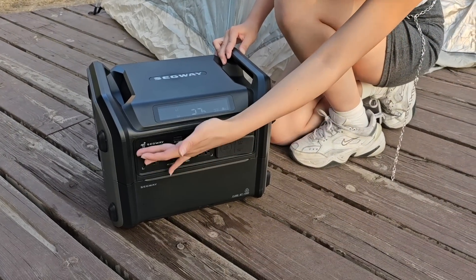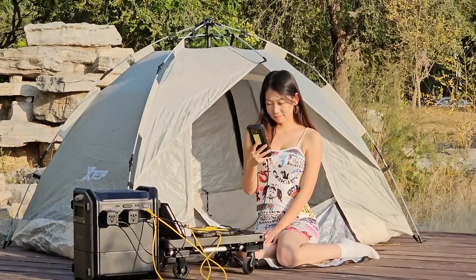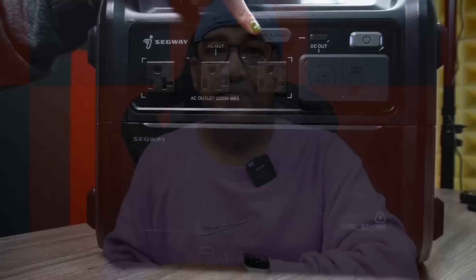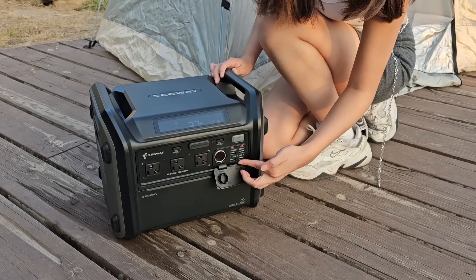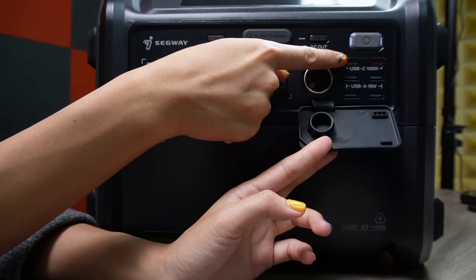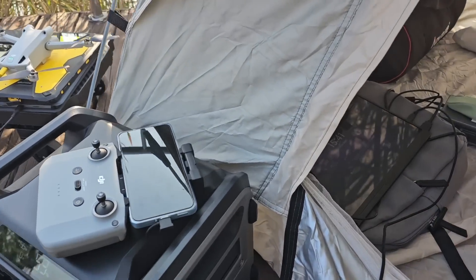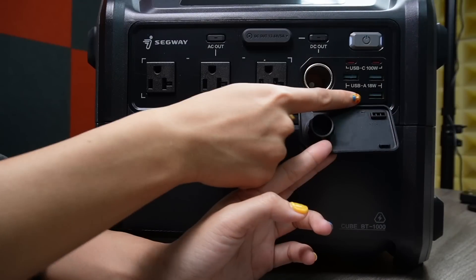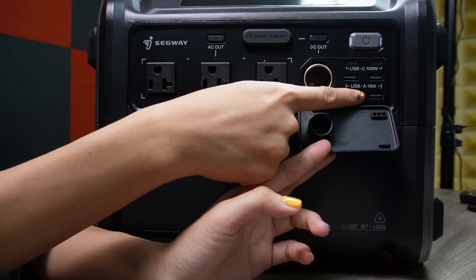The fourth thing: the Segway Cube Series comes with a lot of ports and charges very fast. There are 12 different ports — two 68-watt DC ports, a 136-watt car cigarette adapter, three AC ports, two Type-C ports each supporting up to 100 watts output, and four USB-A ports all supporting up to 18 watts output.